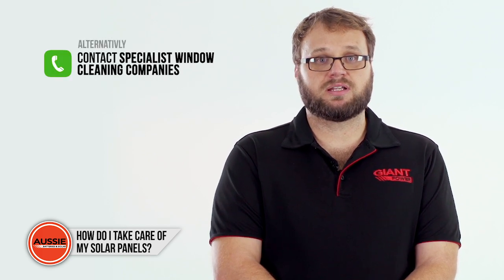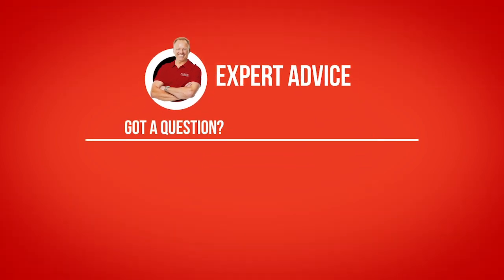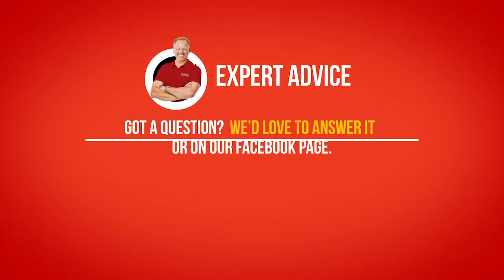Alternatively, you can also contact specialist window cleaning companies to clean your solar panels for you. If you have any other questions, feel free to contact us and talk to one of our experts.